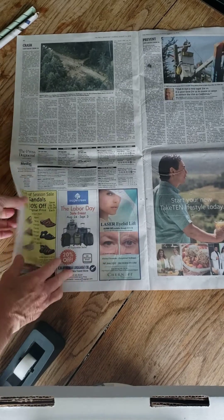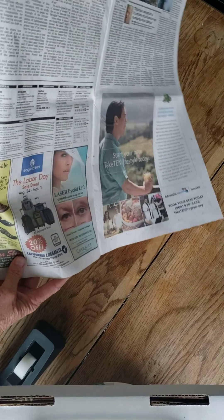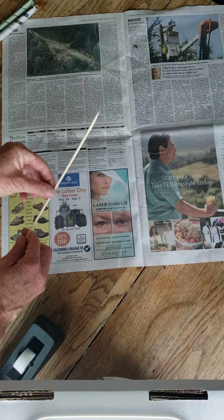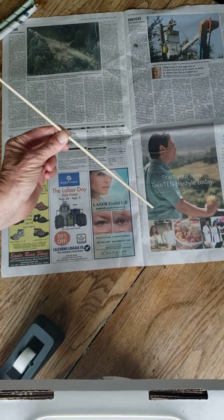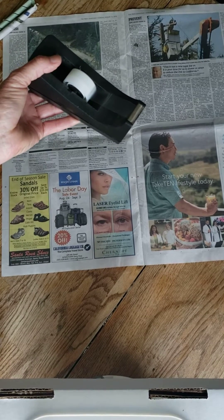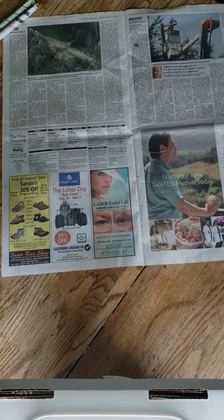Here's the items that you're going to need: one full sheet of newspaper, a bamboo skewer or small dowel or rod, and some tape, and your nimble fingers.